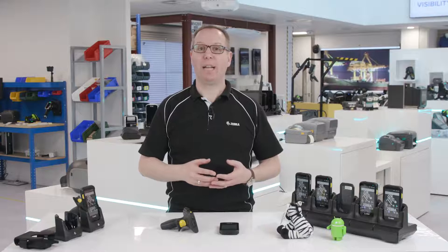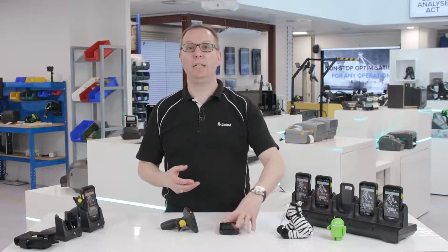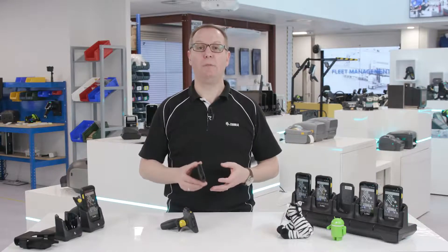You don't get this level of scanning functionality out of a consumer-grade smartphone through its camera. Yet when you look at the appearance of the TC25, it's hard to tell the difference. This clever little device packs a whole lot of big business power into a sleek little package that fits right into a small to medium-sized business environment.